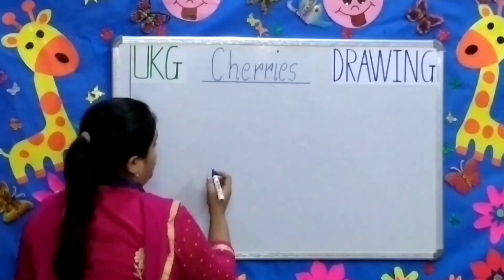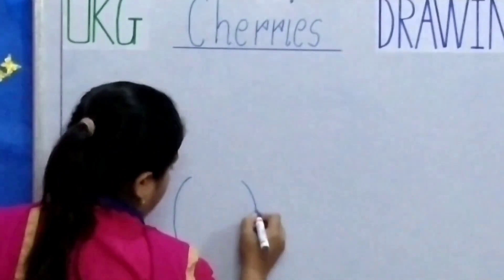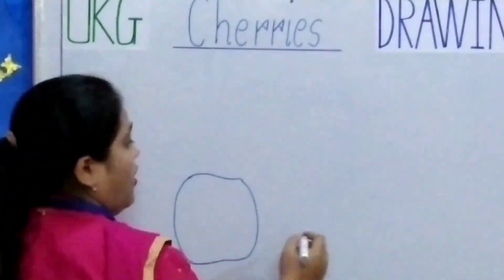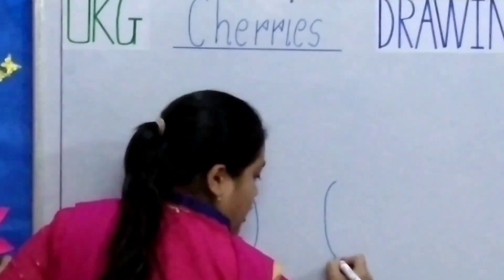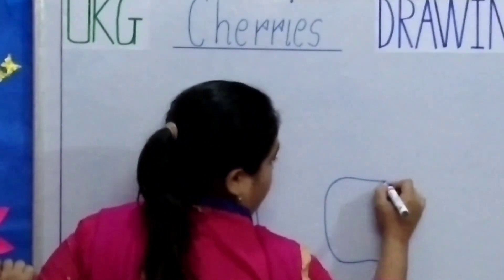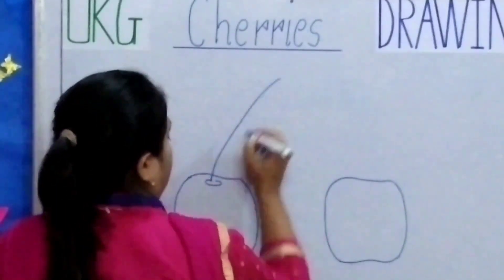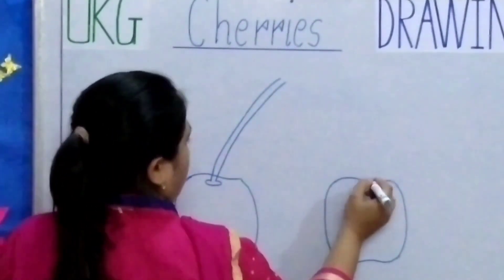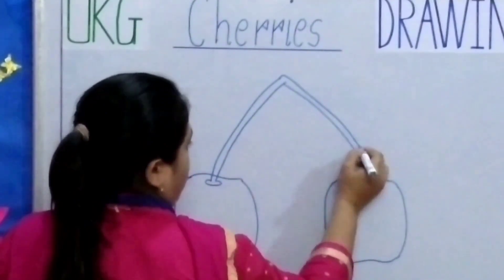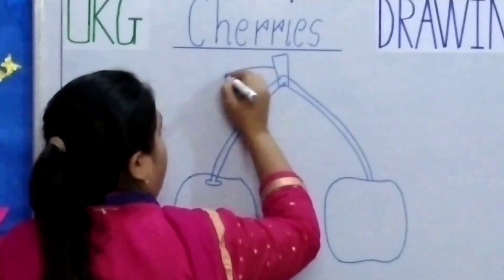We will draw two cherries, children. Now we will make the leaf.